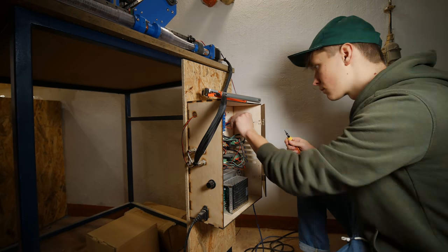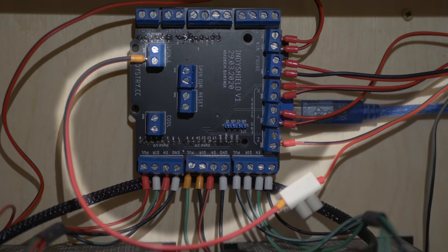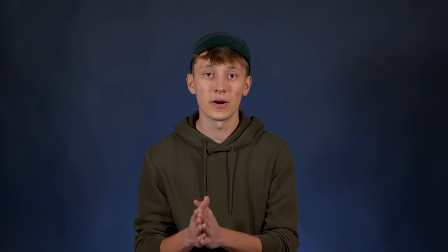Limit switches were connected to the screw terminal on IndieShield labeled end stop — there is X, Y, and Z. If you are using a different controller it should be labeled very similarly. There was one problem: at some point during GRBL development they decided to swap the Z axis end stop with spindle enable in order to access the hardware PWM on the Arduino. Because of that, it is wrongly labeled on the IndieShield itself — that's my mistake, but fortunately it's easy to fix. The workaround is to connect the Z axis limit switch to the spindle enable screw terminal on IndieShield, and if you want to control the spindle you should connect it to the Z axis screw terminal. That will be fixed in IndieShield version 2. You also need to configure GRBL to use those limit switches by sending two commands: the first enables the homing cycle, and the second you configure depending on where you placed your limit switches. Everything is explained in the links in the description. To home the machine, use the $H command — and it works great.